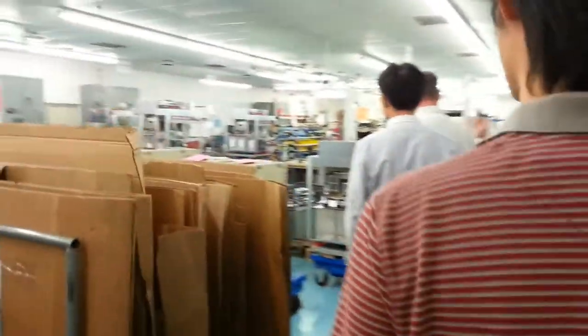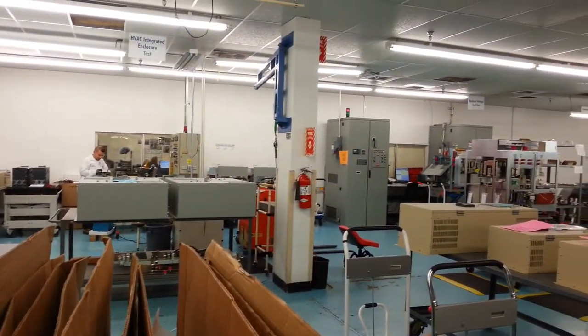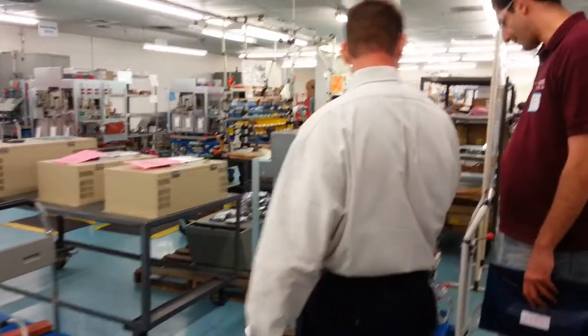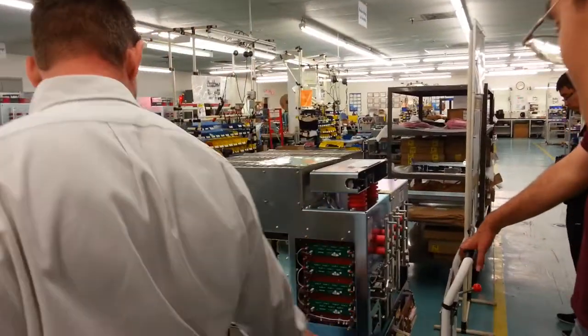And then here's some of the assemblies, like we talked about, that go to the control plant. You've got top hat ventilation systems, which is normally a big impeller fan inside. And then the power modules — they get snapped in parallel to create a larger and larger drive. You've got large capacitors in the bottom, IGBT stacks.